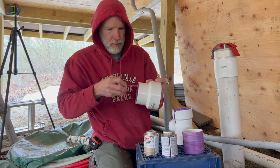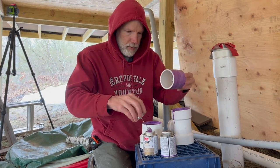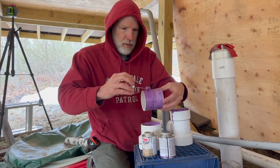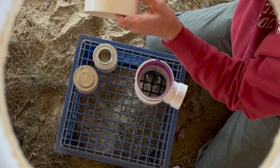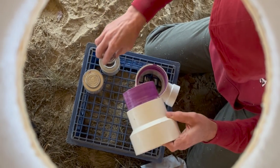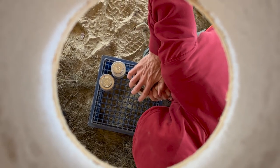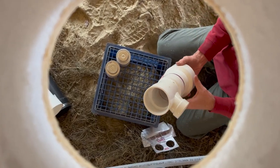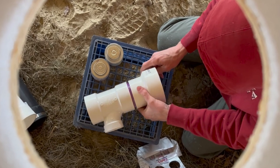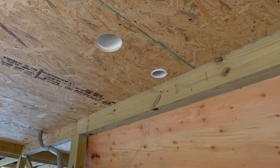Welcome back to our do-it-yourself off-grid home build, where Charles has come to a point when the next steps in finishing the yurt depend on getting the plumbing sorted out. So this week, Charles is working on a project outside of his comfort zone. The first goal is to get the drains and vents to a point where waste water and the smells that go with it end up outside of our future home.